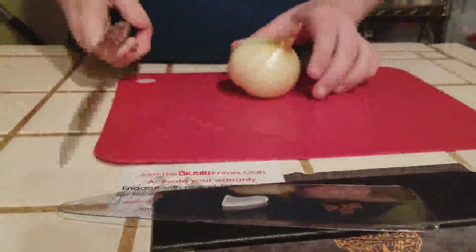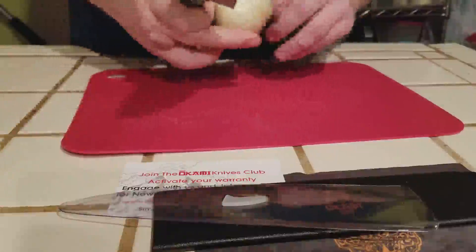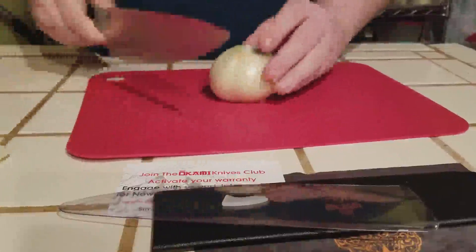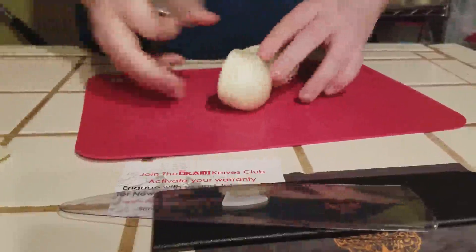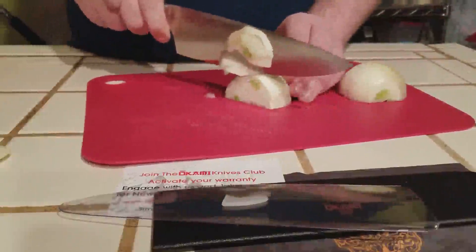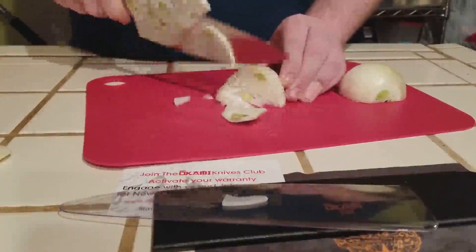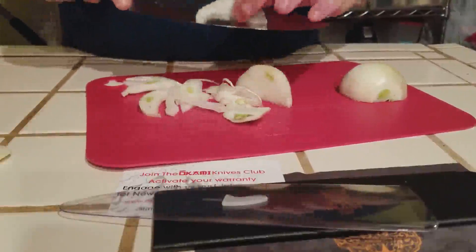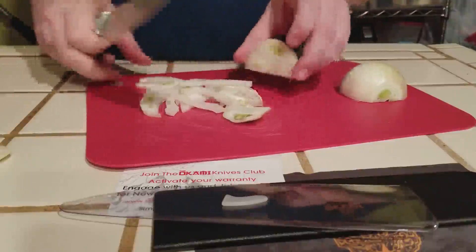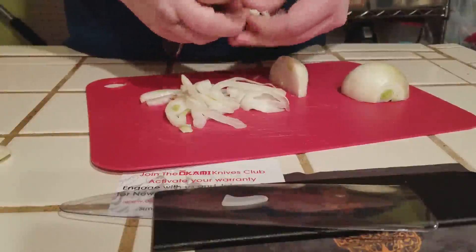I wanted to do a quick demonstration showing you how easy it is to cut an onion. As you can see, very little pressure is needed and you can cut this onion with ease — right down to the center. When it comes to actually cutting, as you can see it cuts very quick and very easy. It is a very nice, very sharp knife and I do highly recommend this knife to anybody.